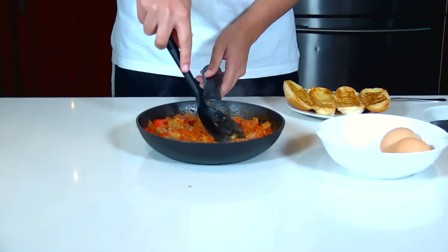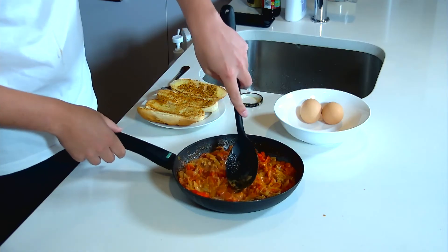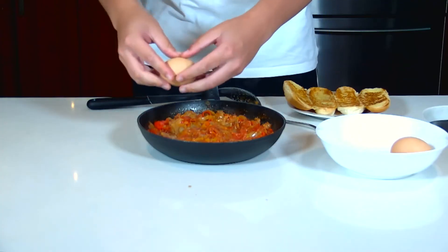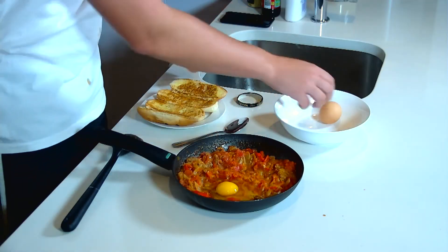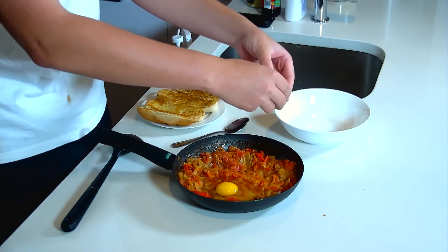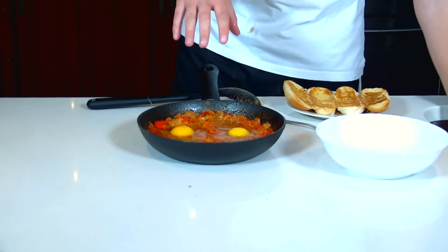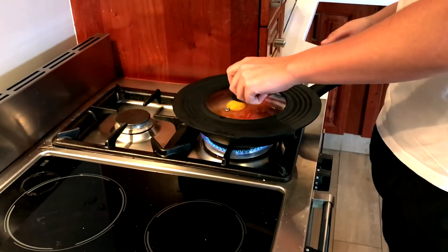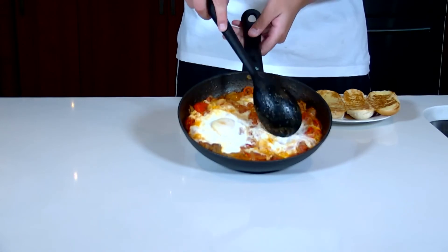Make a little dent in the sauce, making sure the bottom of the pan isn't showing, because we don't want to burn the eggs. Within that dent, crack the egg and place it inside. Be careful not to break the yolk. Place the lid on top and cook for a further five minutes. Remember to salt the top.